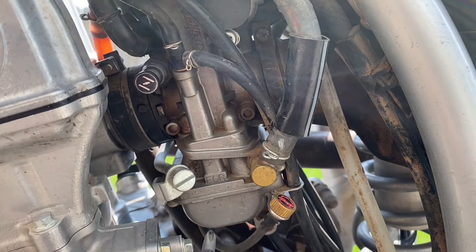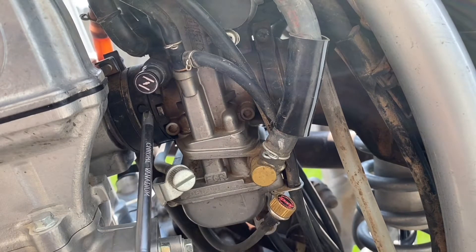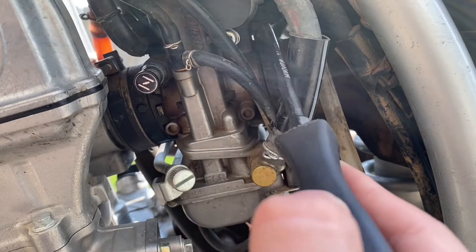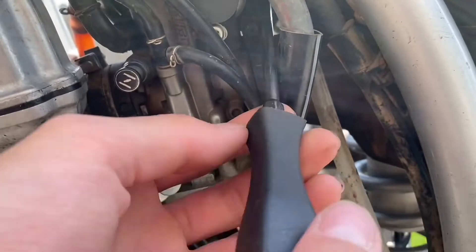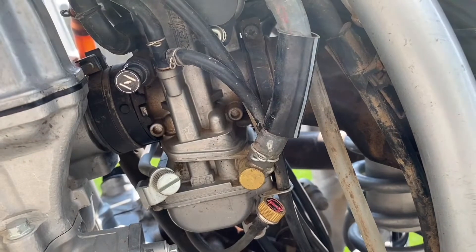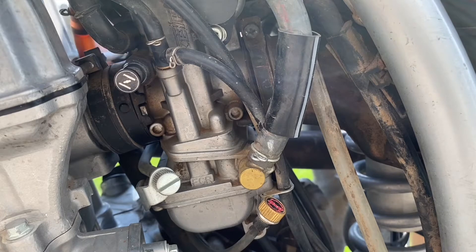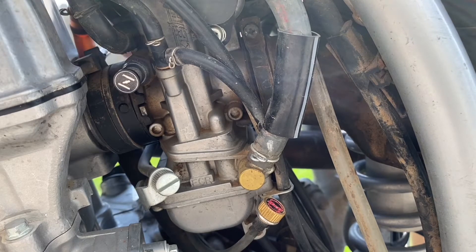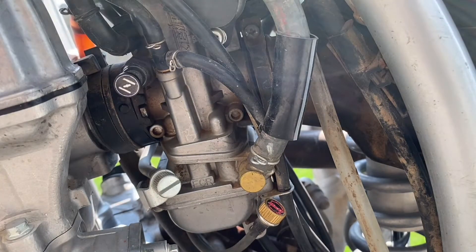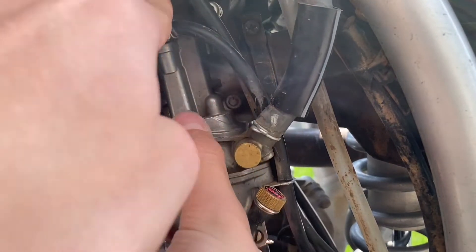First you've got to take off these three hose clamps — there's one on the other side too. All right, so now the carb is loose.